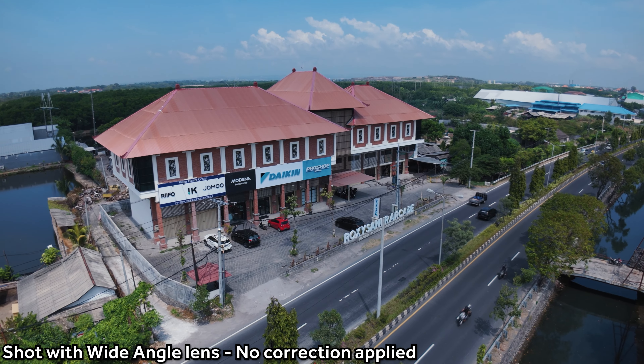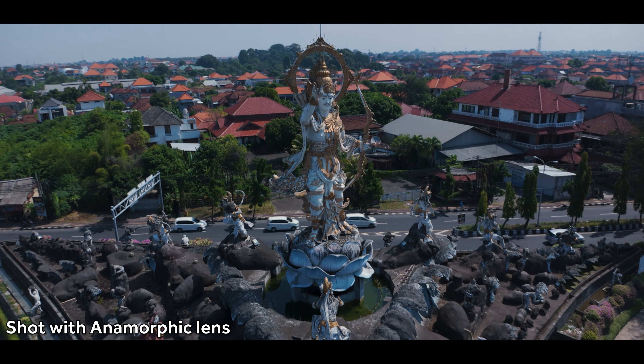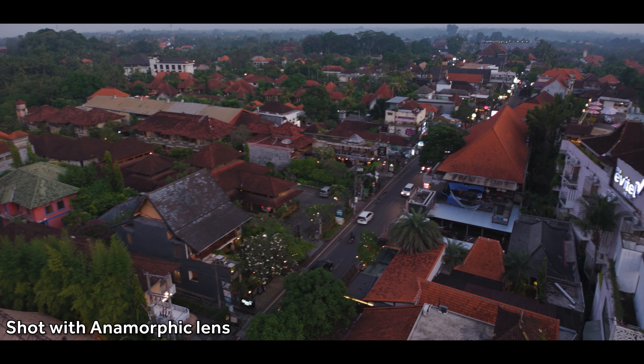Here's a comparison between the normal lens, the wide angle lens with the correction applied, and the wide angle lens with no post-processing. You can see three different stages of how wide your shot can be. If you want the widest possible shot, don't apply any correction, but you are going to get a bit of curvature in your footage.